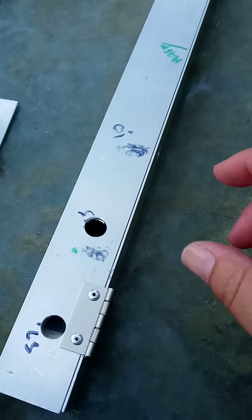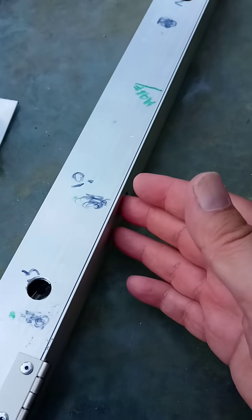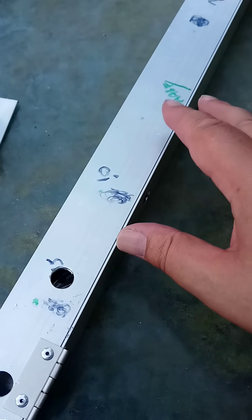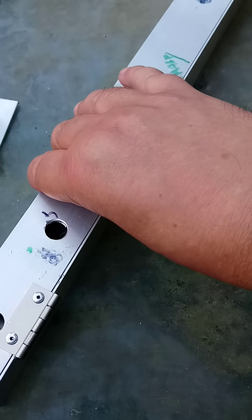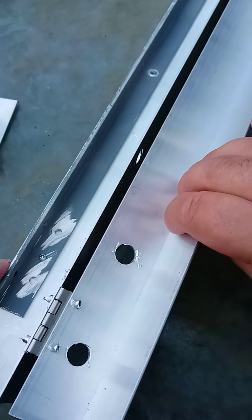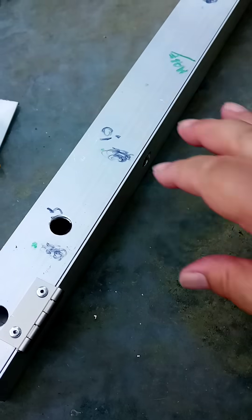Hey, it's me, Zayfob Beeplebrox, the British Tech Guru. This is the switch box that I'm building for the Micro Machine Lab. I'll make two of these. This has been quite a challenge to build, but it's coming along nicely.